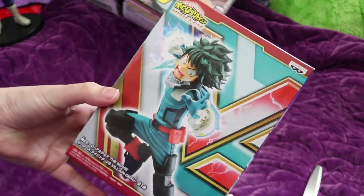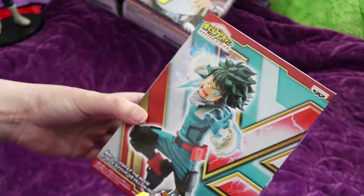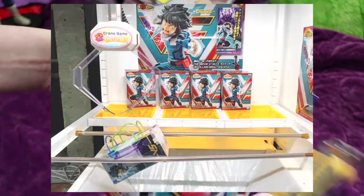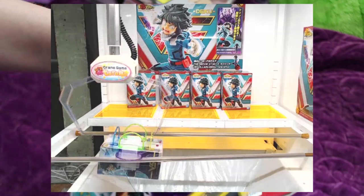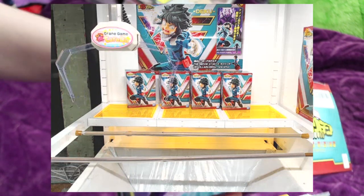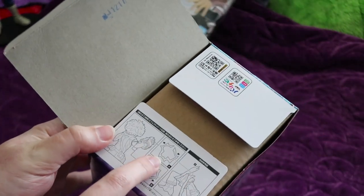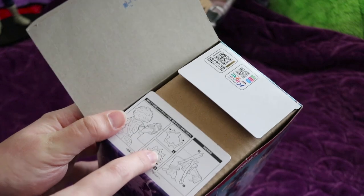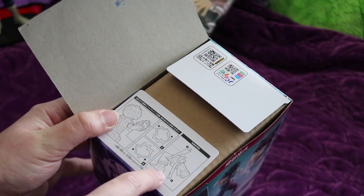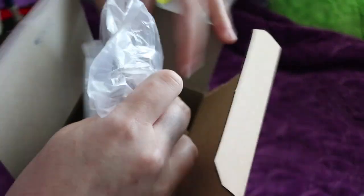Our third figure is the Heroes Rising movie Deku figure. If they come out with a Heroes Rising Bakugo, I will most likely go for that one just because I'd like to have them as a set. I absolutely adored the movie — it was so well written, so well acted, it was just fantastic. If you haven't seen it, obviously 10 out of 10 recommend. So there's a little bit of instructions on this one actually, just for his little power surging — it sticks in around his arm into his little gauntlet. Let's pull him out. He's a little more snug than the others were.